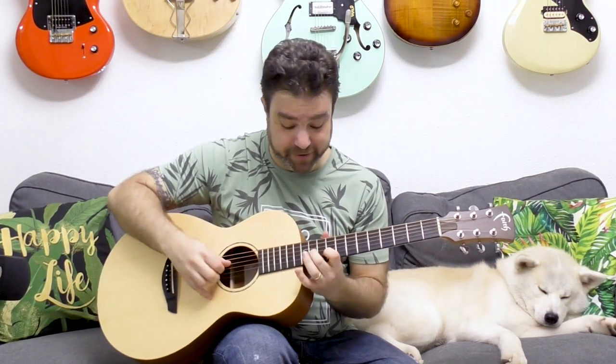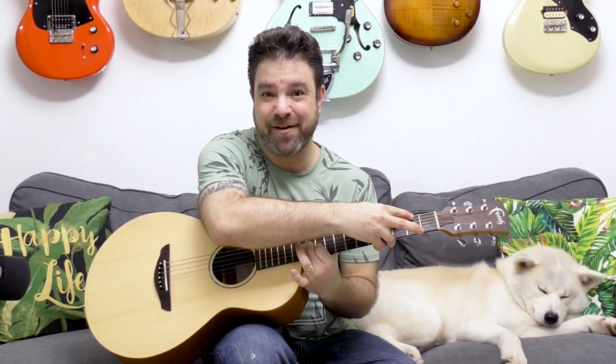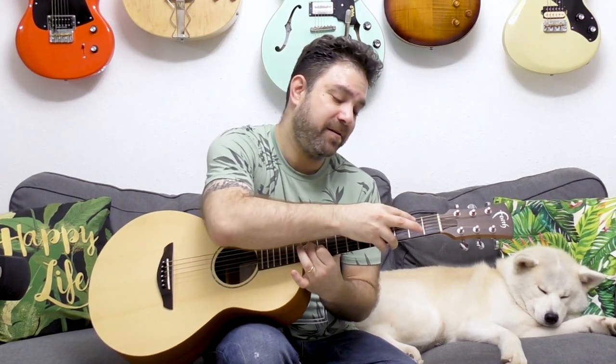You can also play D add nine higher up — ten and eleven on strings two and three — with F sharp hammered on, giving you D add nine over F sharp. And you can play D minor using ten and ten on strings two and three, then hammer on F, giving you the low bass note.